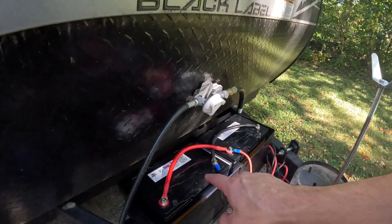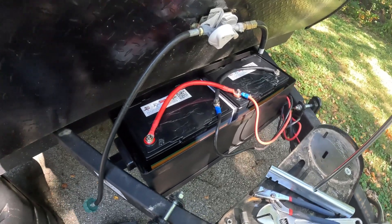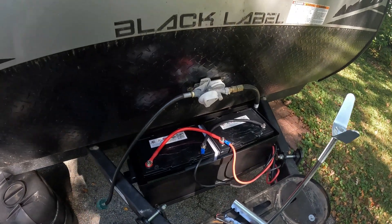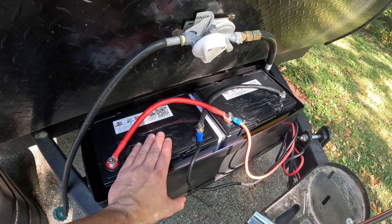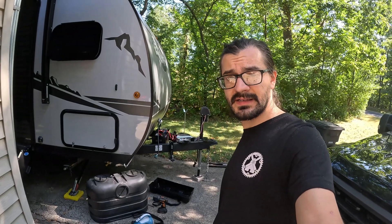So that's it — pretty simple upgrade. Two 12 volt 100 amp hour batteries wired in parallel, giving me 200 amp hours of capacity. I have a 100 watt solar panel on the roof that will probably get upgraded to 200 or 300 watts in the future, but the capacity is what I need for the trip we're taking next weekend and this should do the trick. I hope this video helped — this is only about a 20 minute upgrade, not bad, and I think the benefits are huge.